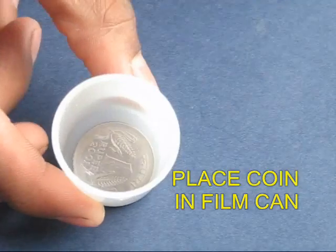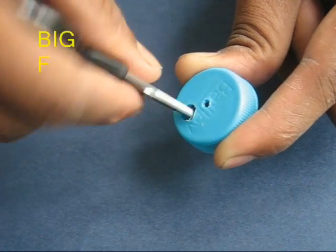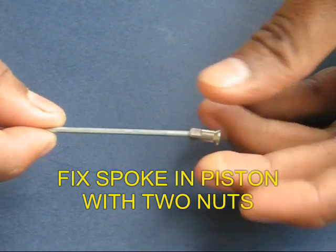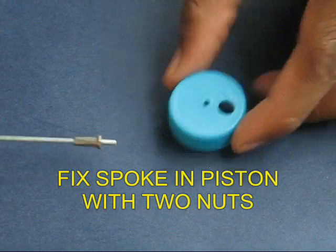Place a coin in this hole. The coin will lift up and settle down. Now make two holes in the lid of the bottle.